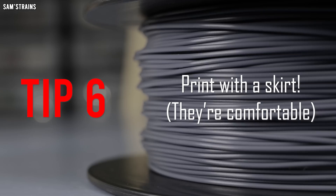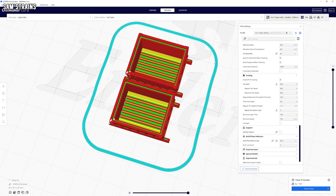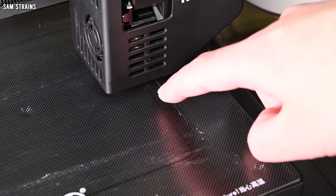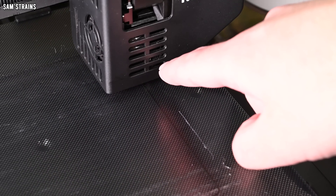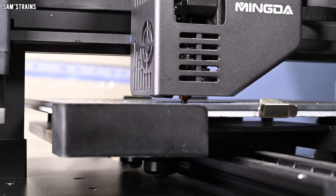Print with a skirt. For basically everything I create I enable the skirt option, which makes your 3D printer create a few lines around the model before it starts printing it. This gets the plastic flowing before the extruder starts working on your model itself, and makes sure that the first layer is absolutely perfect.